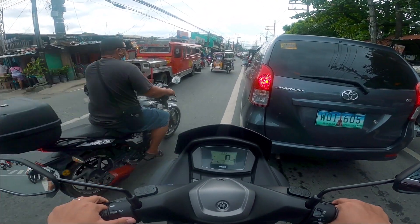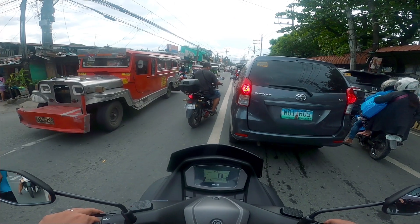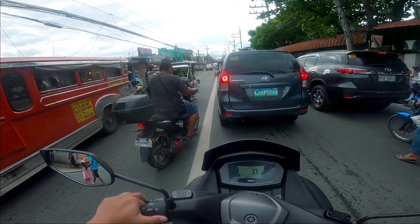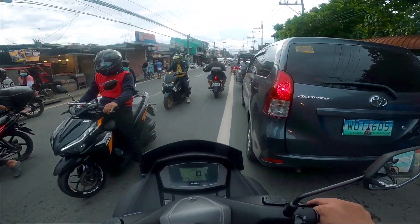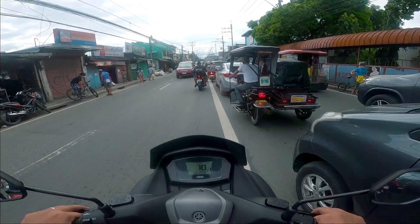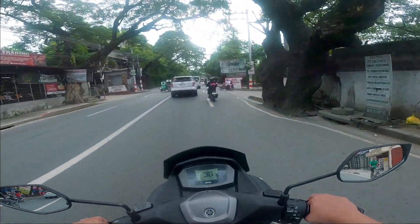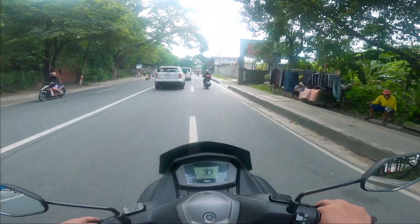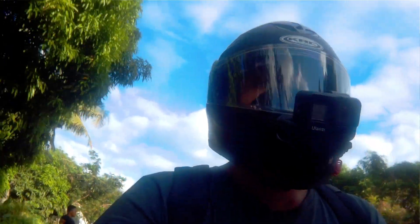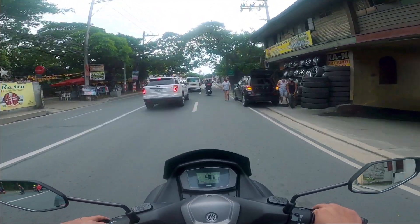Kahit traffic, hindi ko ramdam na mabigat. So far, so good. Ang ganda, ang daling, ang gaan — yun talaga yung description na naisip ko. Ang laki niya, pero pag dinadrive mo siya, ang gaan.